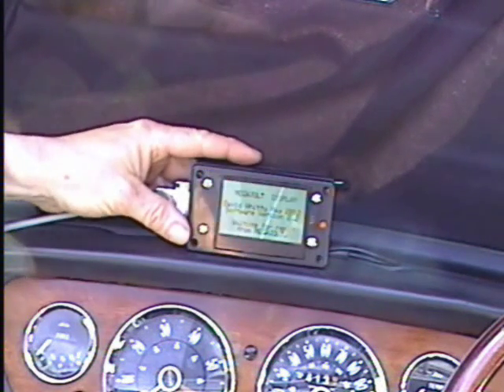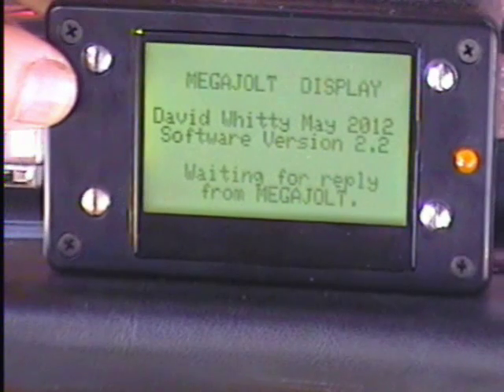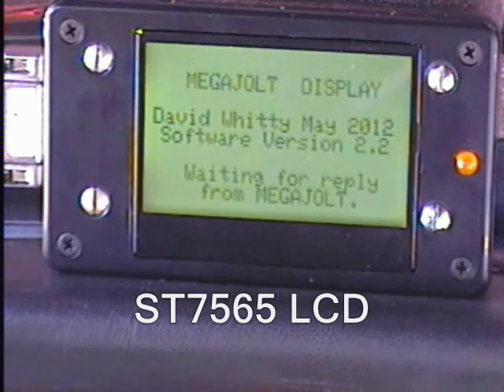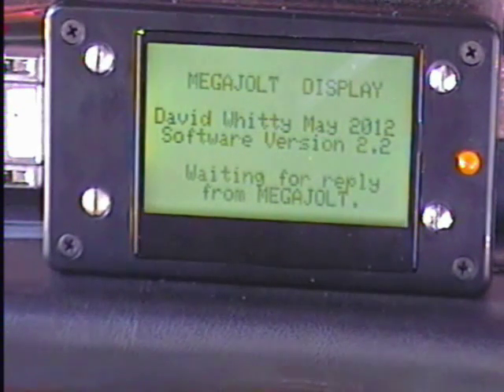Hi, it's me again with the MegaJolt display. This time for the Mark II version, everything is on this LCD which is about the same size as the display of a modern smartphone. Costs just under £20 in the UK.